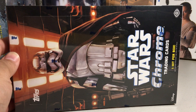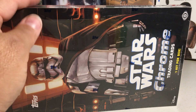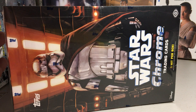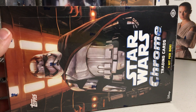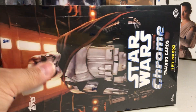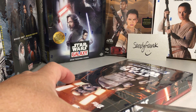Today doing another one of these fun cheap Star Wars Hollybox opening series videos — this is the second one of the series. I'm going to do a recap since people have been asking about recaps on case openings. Here's box number two: Star Wars Chrome The Force Awakens. This box was about $40, so it hasn't dropped a whole lot, but still very cheap for a box of Star Wars.